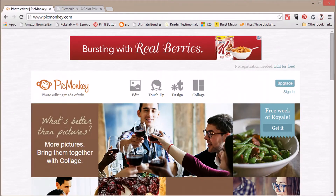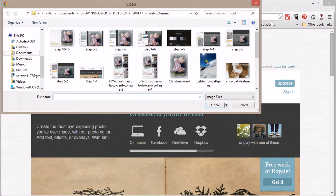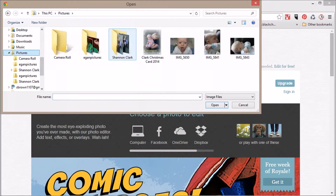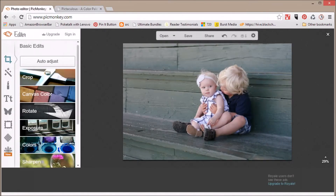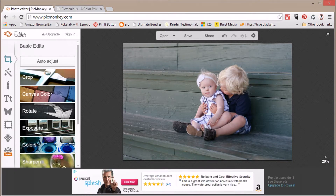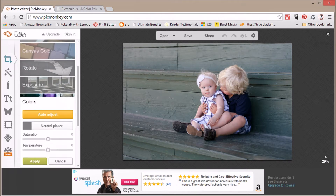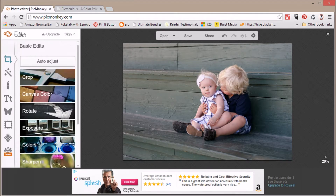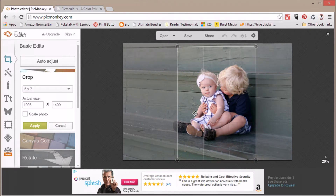First, just go to PicMonkey.com — it's a free online tool — and click Edit, then navigate to the photo you want to use. Once you get that up, you can do some basic photo editing. You can auto-adjust the exposure and colors, then crop it down to the size and shape you want. For this example I'll be doing a 5x7, and you can use the lines on the crop box at the 1/3 points. Try to line up a major line or focal point of your photo on one of those lines if possible.